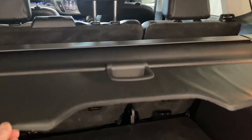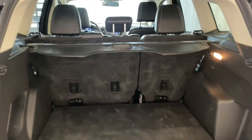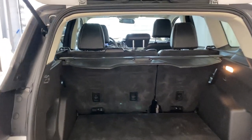There's also a trunk privacy cover, so if you have anything of value in the back, no one will be able to see into your trunk. We also have a 60/40 split for those rear seats — let's go take a look at them now.